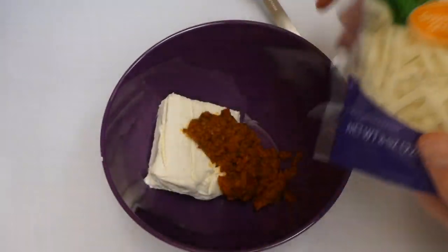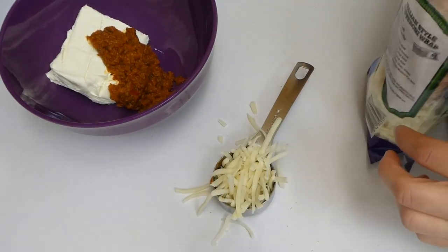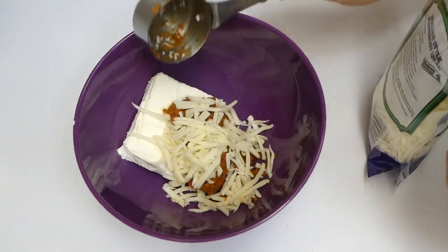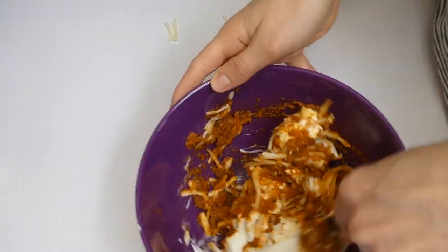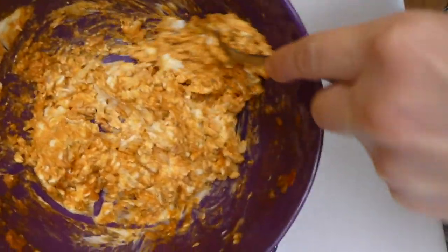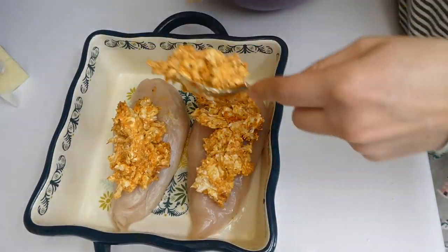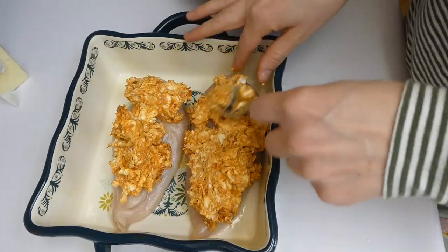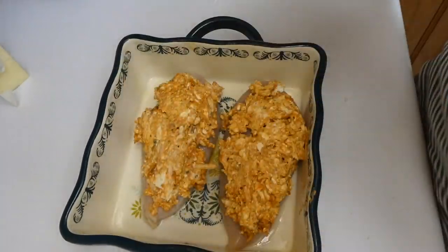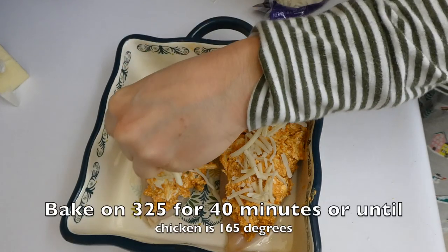With a fourth of a cup of mozzarella cheese I'm going to add it to that bowl with those other ingredients, then stir them together. The cream cheese was a little harder to stir because it was so cold. Now directly on top of my two large chicken breasts I'm adding that cream cheese mixture. One thing I would do differently next time is cut those chicken breasts in half so they're not as thick, but they turned out delicious anyway. I added a little more mozzarella cheese on top.